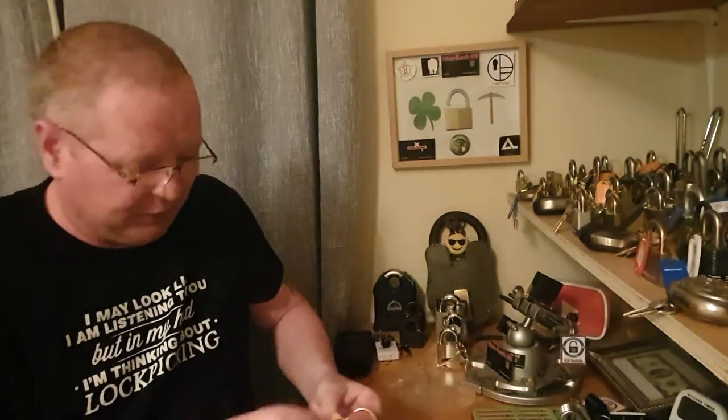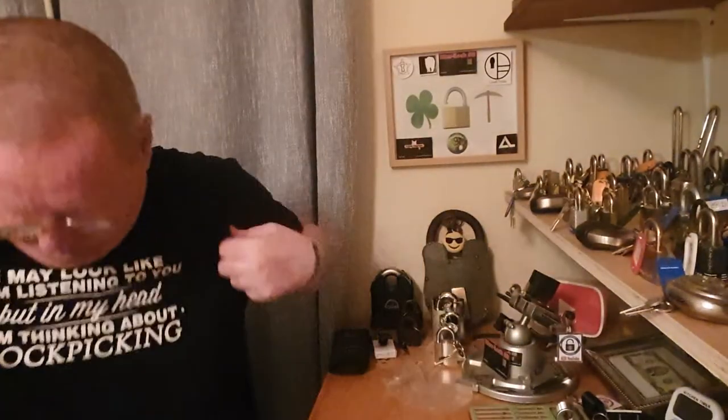Thank you very much for tuning in. I just wanted to show this lock. I'll have another video probably at the end of the week — take care of yourselves. By the way, the t-shirt — I may look like I'm listening to you but in my head I'm thinking about lock picking. See you later.